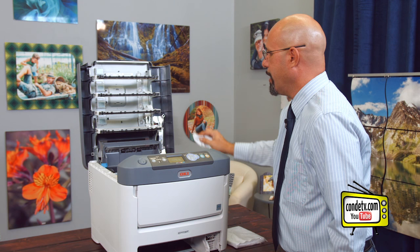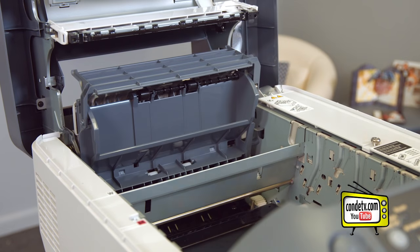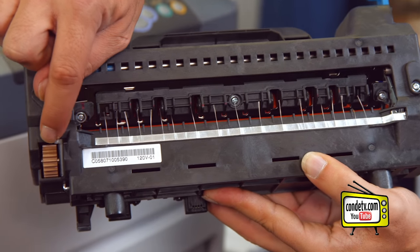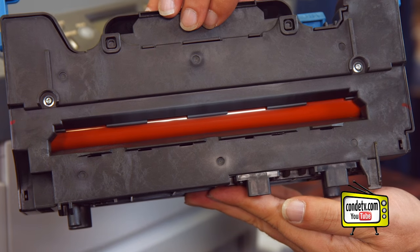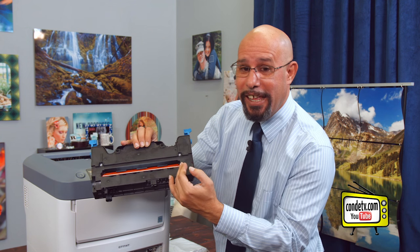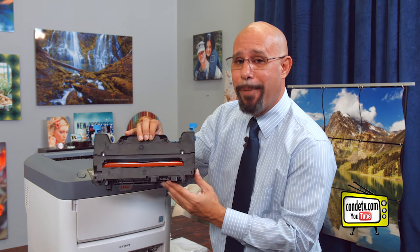Now that we have the LED printheads clean, let's talk about the last component — the fuser assembly located here in the back of the printer. We want to pull these tabs up to unlock and pull the fuser out of the printer. Here is the front of the fuser assembly; here is the back. Notice this gear wheel here — I'm going to use this gear wheel to advance the orange heating roller inside of the fuser. What I am checking for is any kind of black spots or toner contamination on that fuser wheel. If there's anything there, I want to clean this fuser. We do have a video on Condi TV called 'Cleaning an Okidata Fuser' that will show you step-by-step how to clean out this unit.